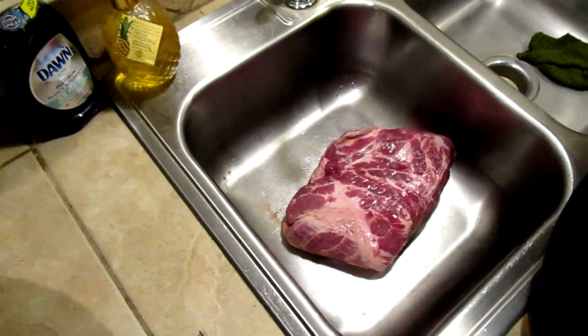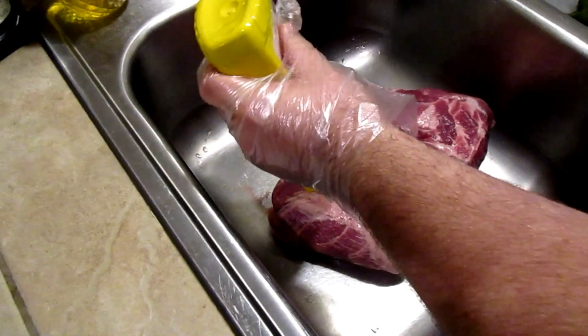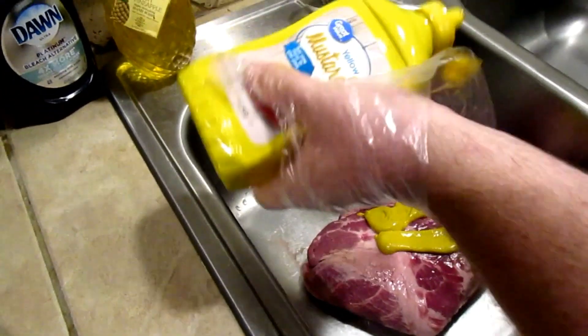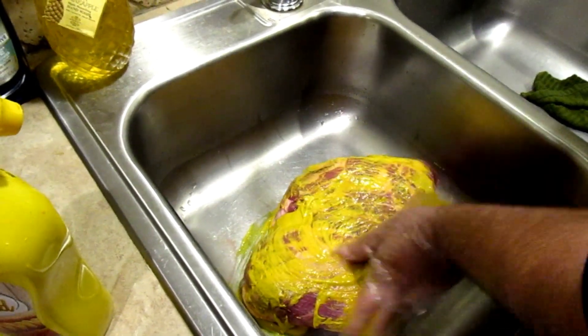Two reasons why I use mustard: it's going to be a binding agent, plus we're going to let it sit for a night. The vinegar is going to start impacting the meat, actually somewhat cooking it, therefore making it tender overnight. So it's twofold — it's going to keep the rub on it plus add a little flavor. If you're not a fan of mustard, don't worry. Kayla is not a mustard fan but she never tells me she can taste it. This is why I'm wearing gloves.